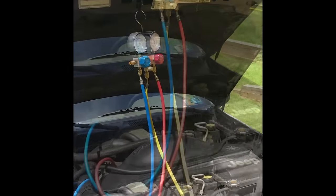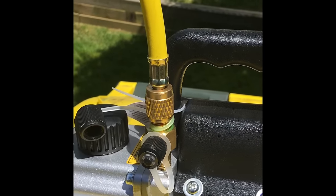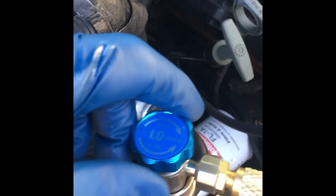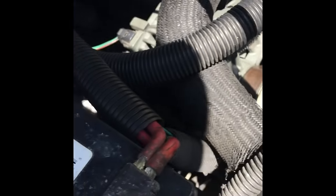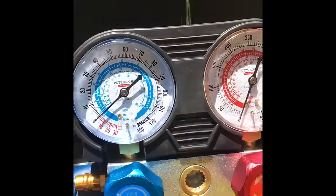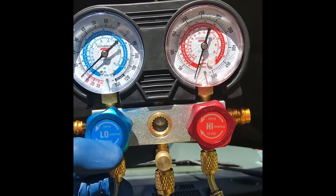The vacuum pump is now hooked up — it's a rental tool from AutoZone. We're going to open the service ports since they're currently closed, turning clockwise until it says open. Same thing with the high pressure side. The manifold valves we want closed. As you can see, there is no Freon in the system right now because we had the system evacuated yesterday at the shop.